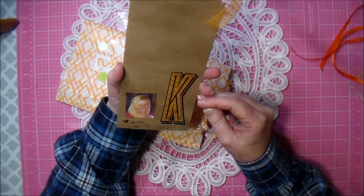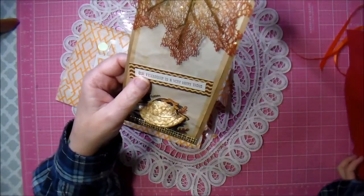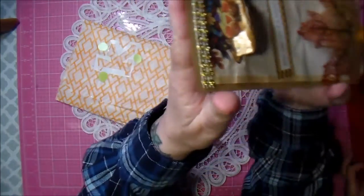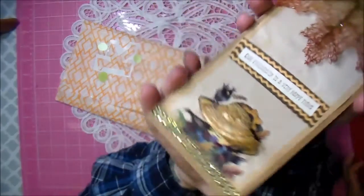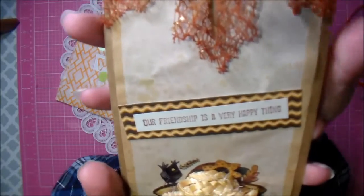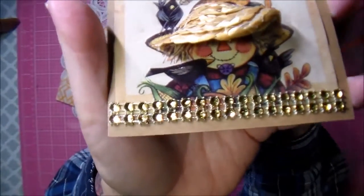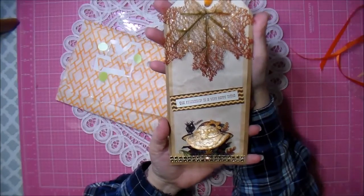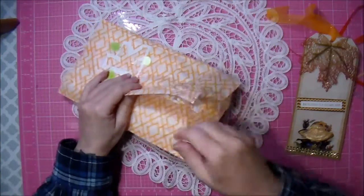He is absolutely adorable. Look, it's a scarecrow - he's got his little hat on. Look at how pretty the leaf is. And there's the scarecrow. Isn't that cute? I love it Becky, it's so cute!